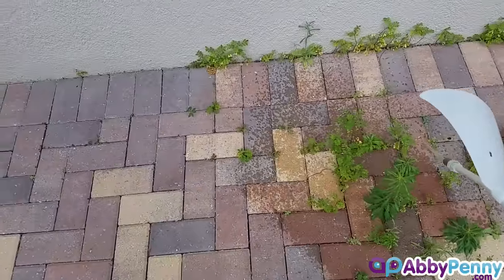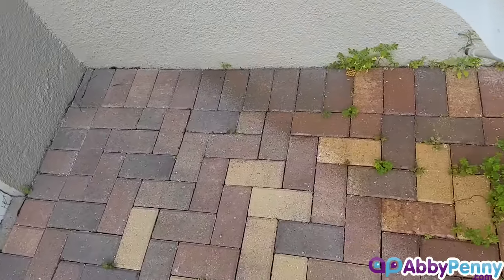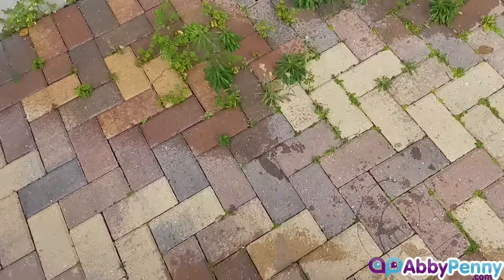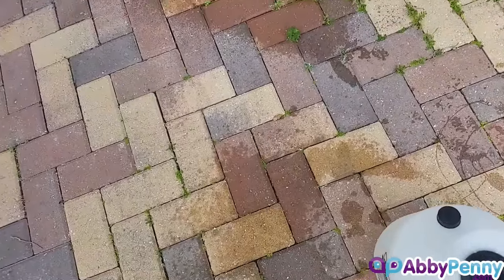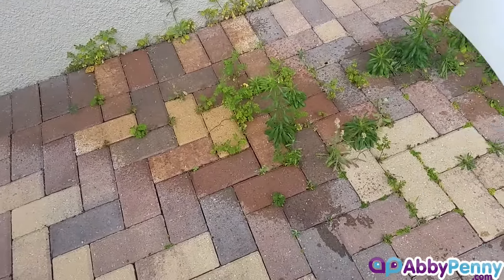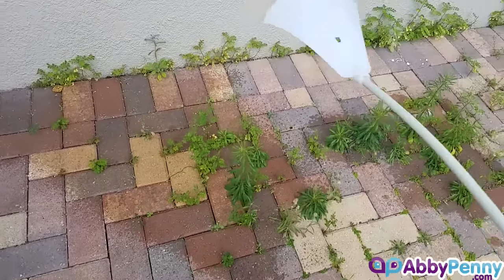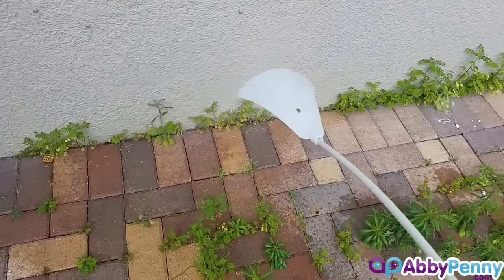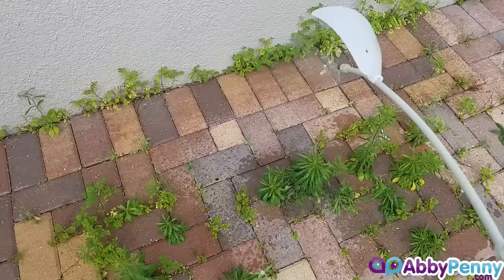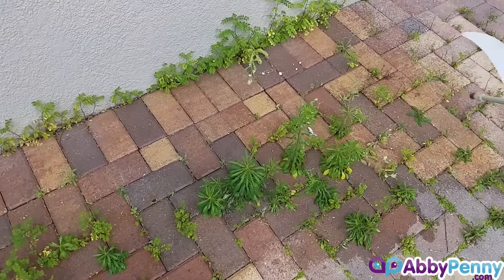To spray it, you just want to get a nice coating on all of the weeds, basically like you would with any weed killer. You're going to have to give it a couple of days because it will take a little while before the salt and the vinegar can act on the weeds and get them to die. We'll come back in a couple days and show you how it works.